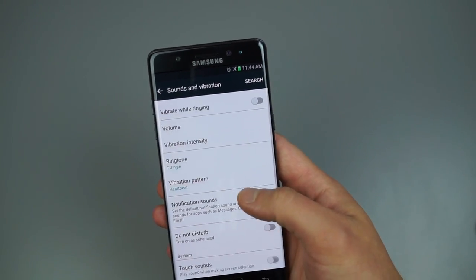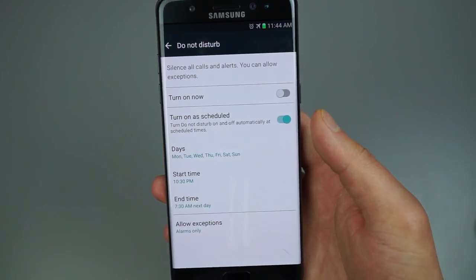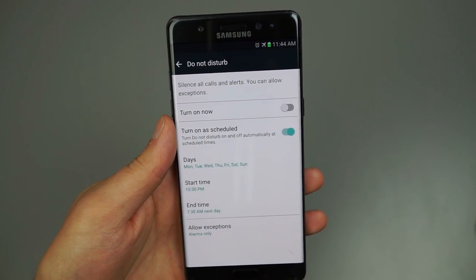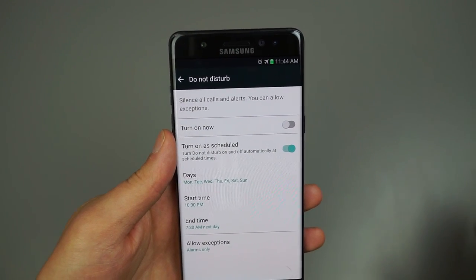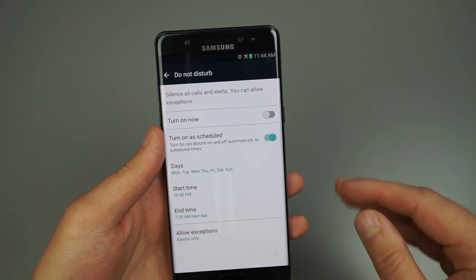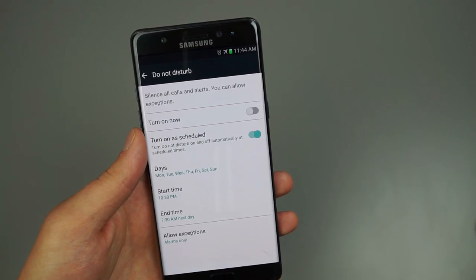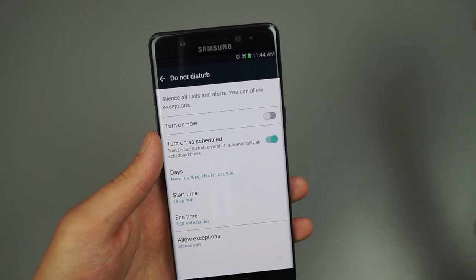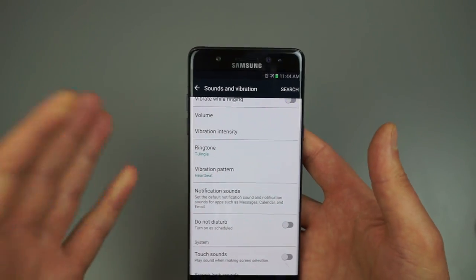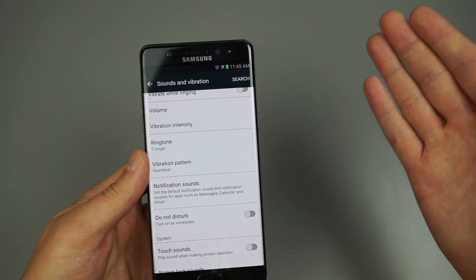Heading back into Sound and Vibration, this is where I use Do Not Disturb. I have it set to turn on as scheduled — for example, at 10:30 PM my phone stops vibrating so I'm not disturbed as I get ready for bed, and it turns off at 7:30 AM when my alarm goes off so I don't miss notifications. You can fully customize the times to fit your schedule.